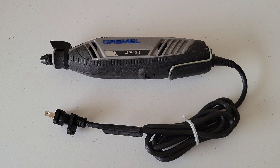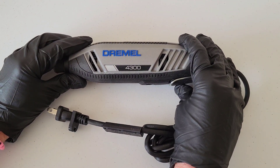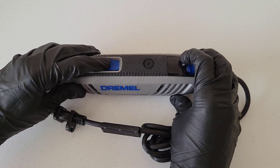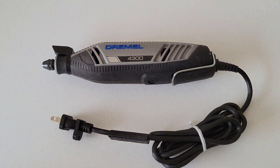Hey guys, welcome to the video. Today I'm going to show you how to check and replace the carbon brushes on your Dremel rotary tool, and I'm going to demonstrate on my Dremel 4300. The very first thing we need to do is make sure that the Dremel tool is both off and unplugged.